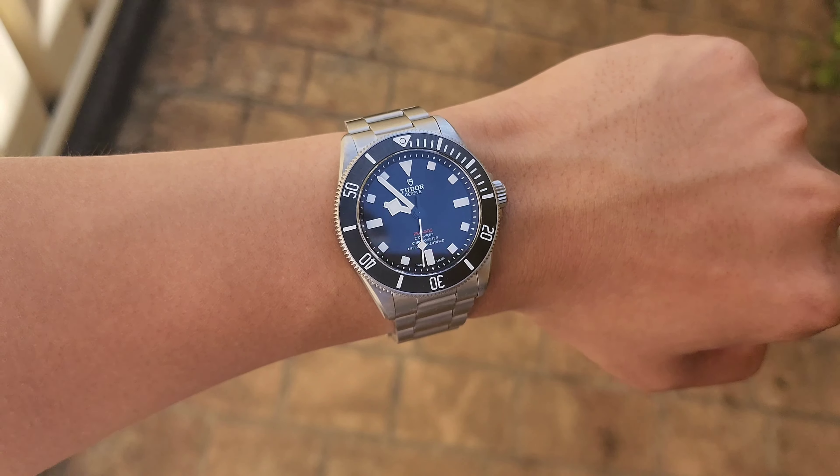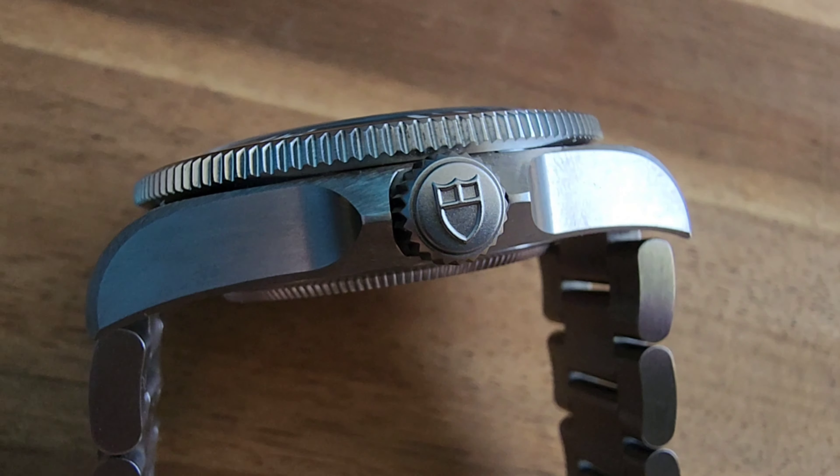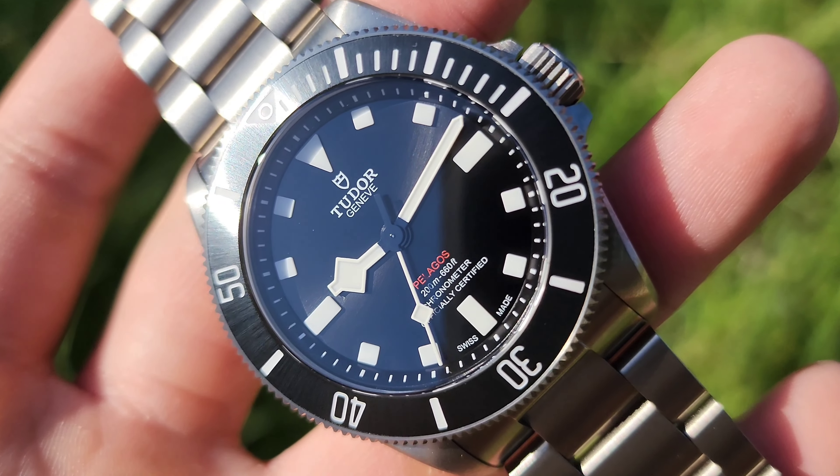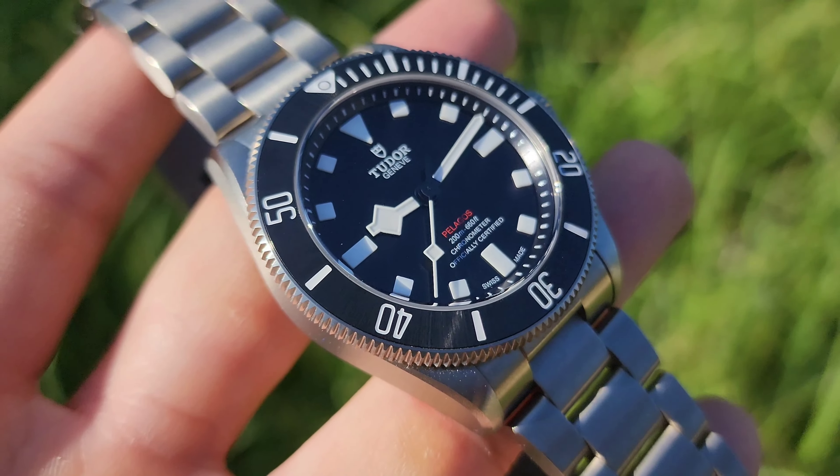The bezel itself sits proud of the case, overhanging the sides, making the watch wear closer to 40mm compared to the advertised 39mm. The Pelagos 39 is constructed from graded titanium, giving it a more greyish appearance when compared to steel. The case is fully brushed and features chamfered lugs which are commonly found on Tudor watches, flowing well into the sharp and angular crown guards which protect a large and grippy crown, thanks to the aggressive teeth like those found on the bezel. The brushing is well done and ties in well with the subtle sunray of the dial and radial brushed ceramic. Due to the 21mm lug width, the lugs also have a slimmer and sleek appearance which suits the overall composition of the watch.